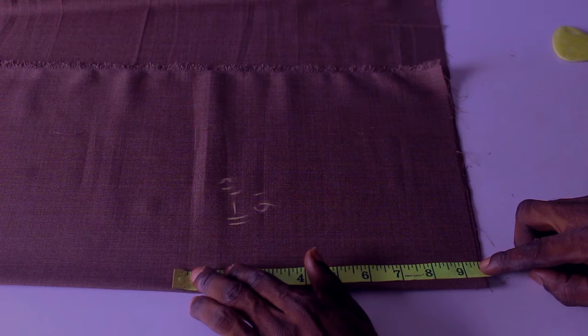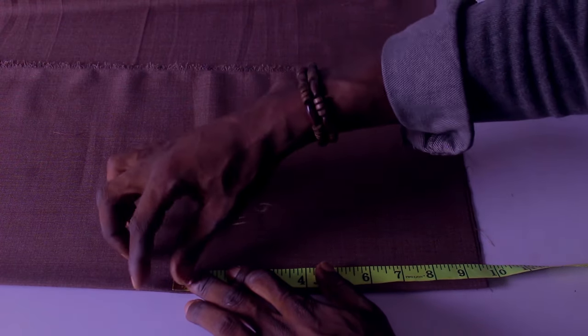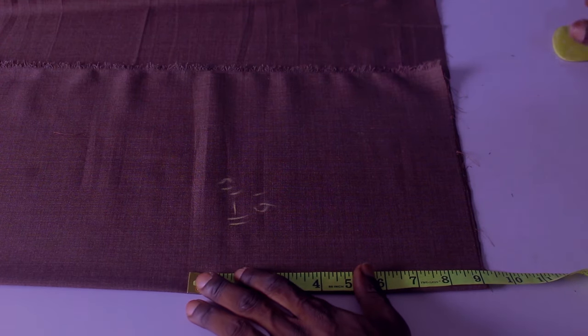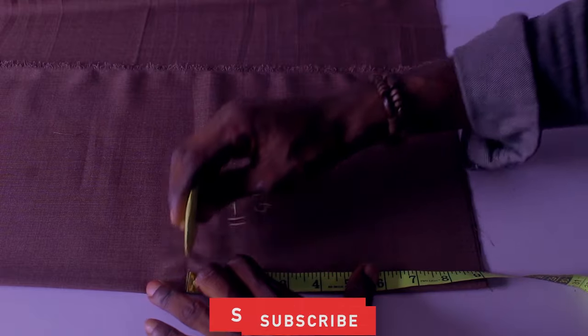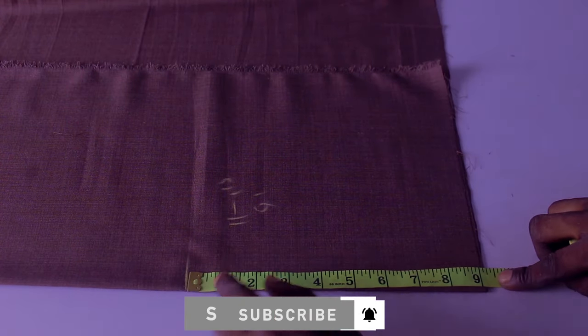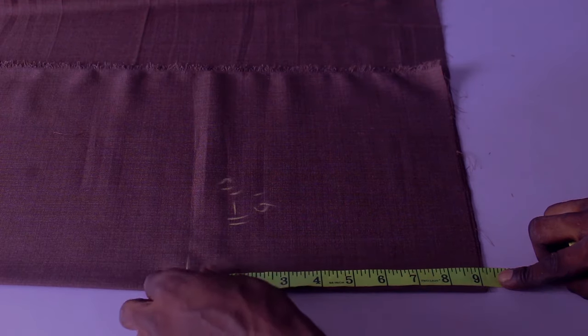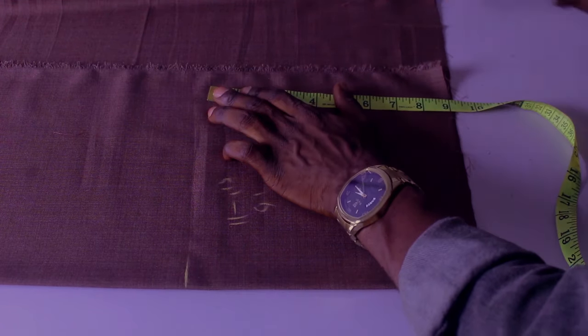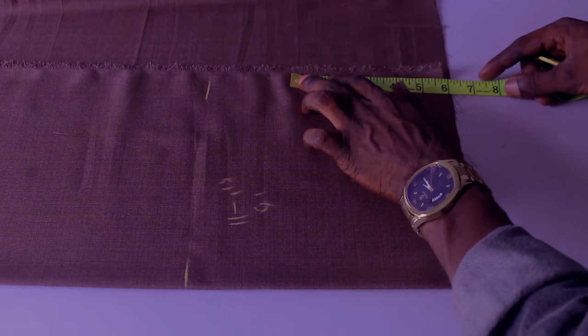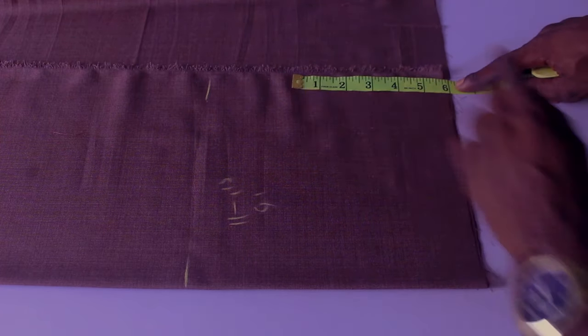To cut out my sleeve — my sleeve is a total of 8 inches and I'm going to add an extra 1 inch to that. It's going to have a turn-up at the top. So I'm going to measure 9 inches here for the sleeve length, and also here I'm going to measure 9 inches for the sleeve length.